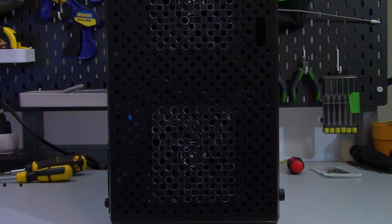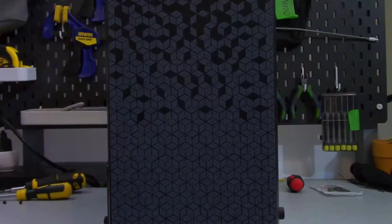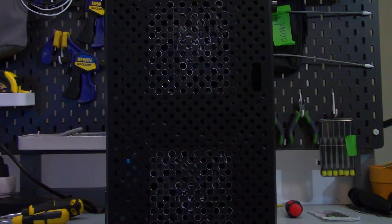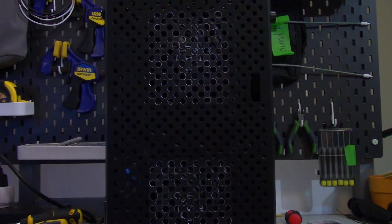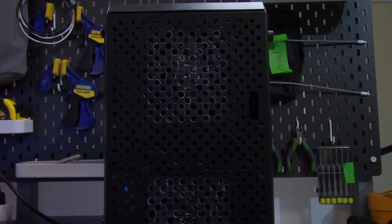So what did we learn here? By making the holes larger, I was able to lower the system temperatures, but the magnetic dust filters were still restricting a significant amount of airflow. There is always the option of not using the dust filters, but in that scenario you may actually want to spend some more time and repaint the case, because having a partially bare metal case in your living room isn't really the look I'm going for. Either way, at this point you'd probably be better off spending more money on a better case.